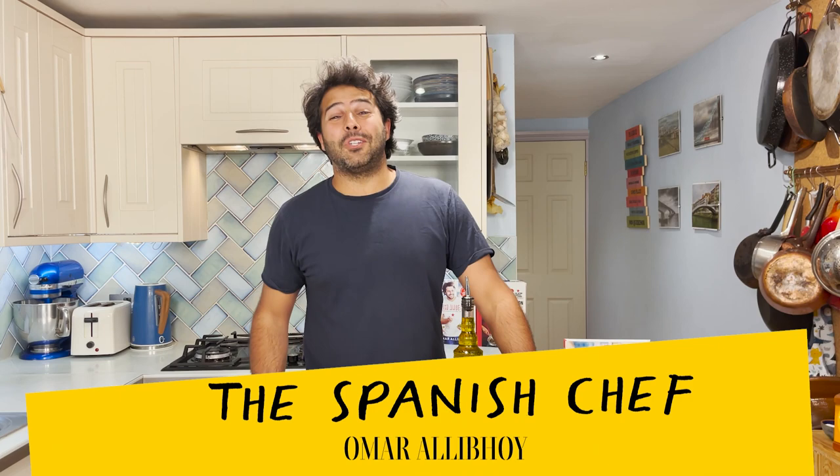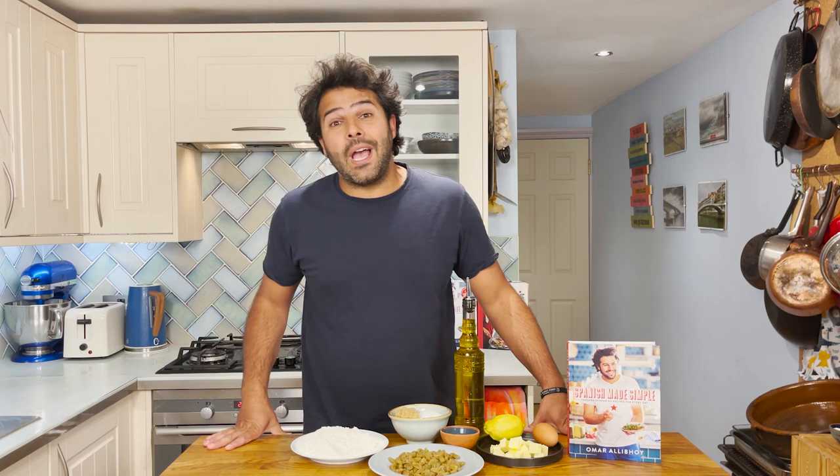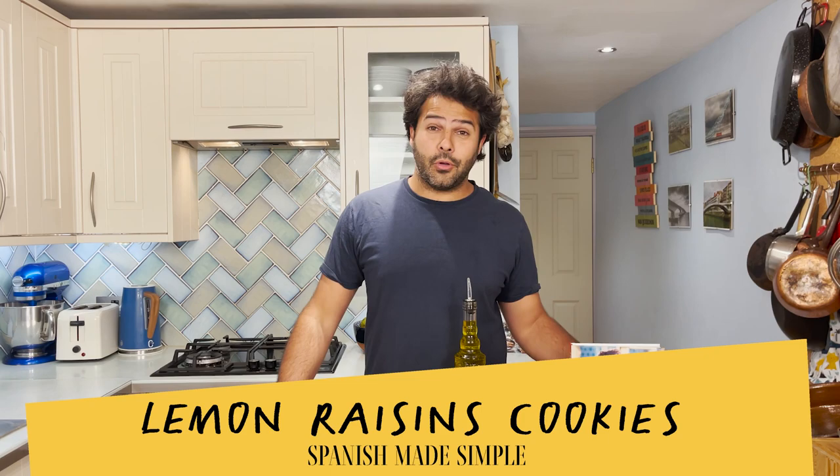Hola amigos! I'm the Spanish chef Omar Ali Boy from Tapas Revolution and today I'm going to show you how to bake a lemon, raisins and olive oil cookie from my latest cookbook Spanish Made Simple.